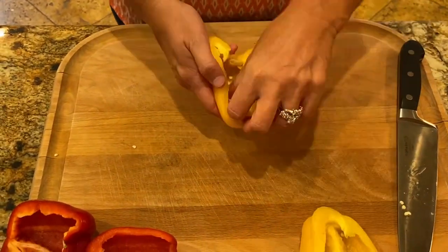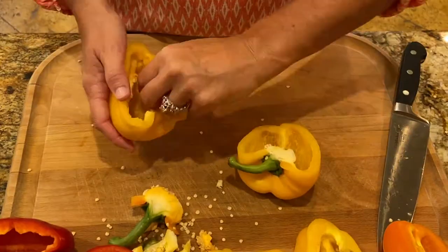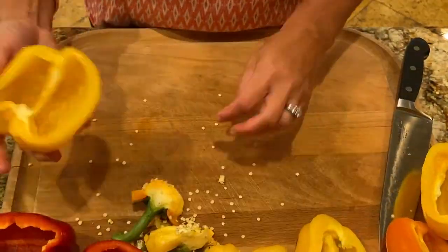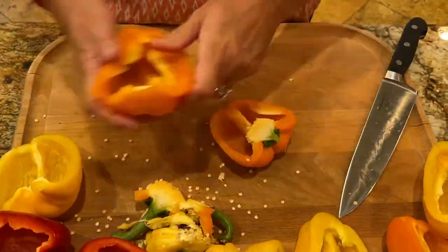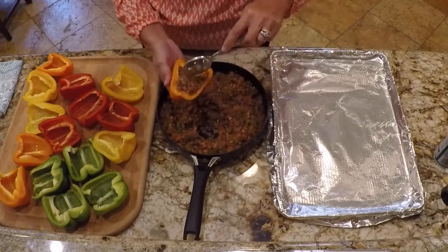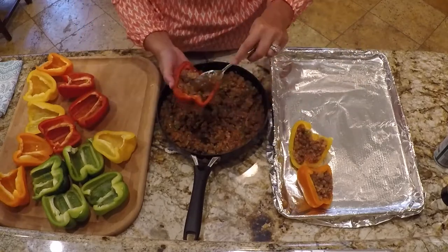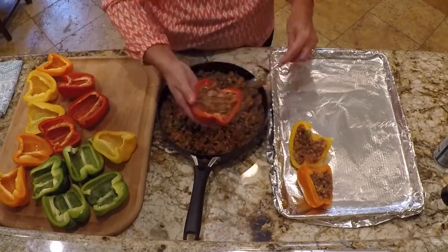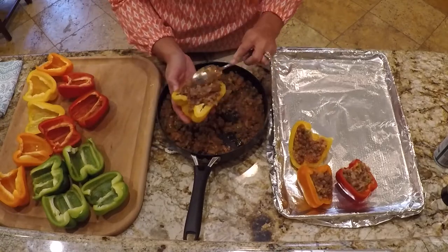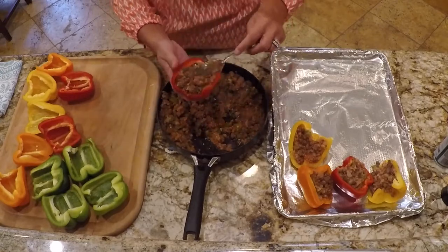This is also where I would bring my kids in because they like to take the tops off and get all the seeds out. This one recipe will probably stuff seven bell peppers, which is 14 halves. So now let's start the most fun part — stuffing the bell peppers. This is a great place for your kids to jump in and help because they love stuffing the bell peppers. Just take a big scoop and stuff it down in there. It doesn't really matter how much you put in each bell pepper — just get it down in there, add more if you want. It gets a little messy, but that's okay.